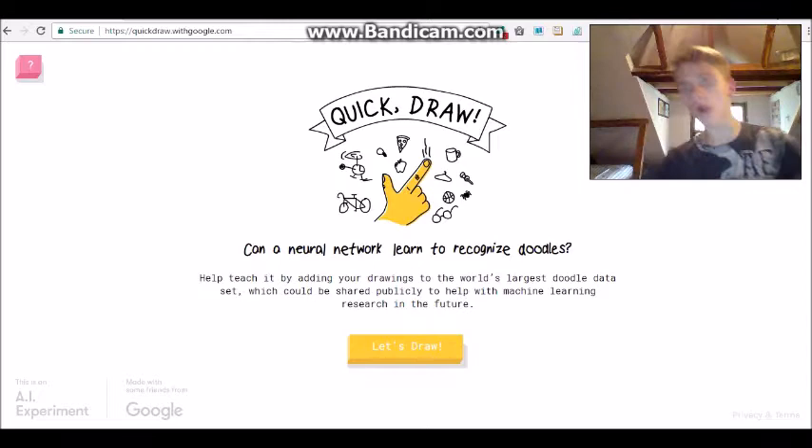Hello guys! Welcome back to another video where today we are going to be showing off our art skills here at quickdraw.withgoogle.com. You guys can check that out, but we are going to be doodling today. So without further ado, let's hit the yellow button that says 'Let's Draw'.